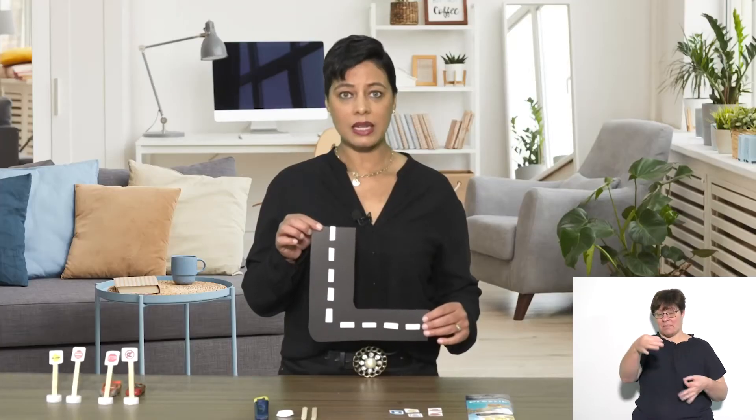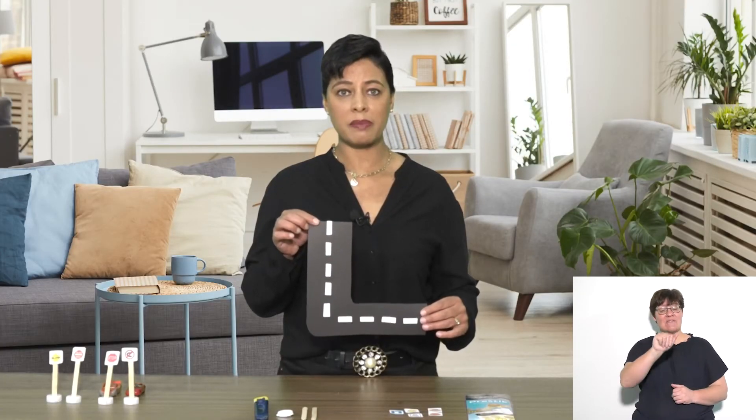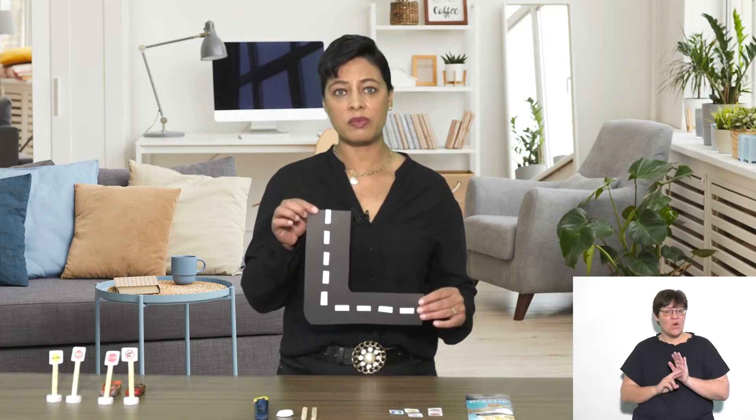I have just cut an A4 sheet of black paper into an L shape. I've taken my white strips and pasted them in the center of the black paper. This represents my road.